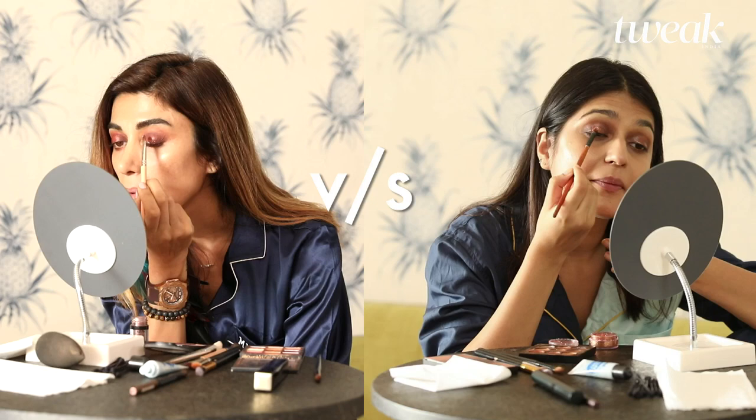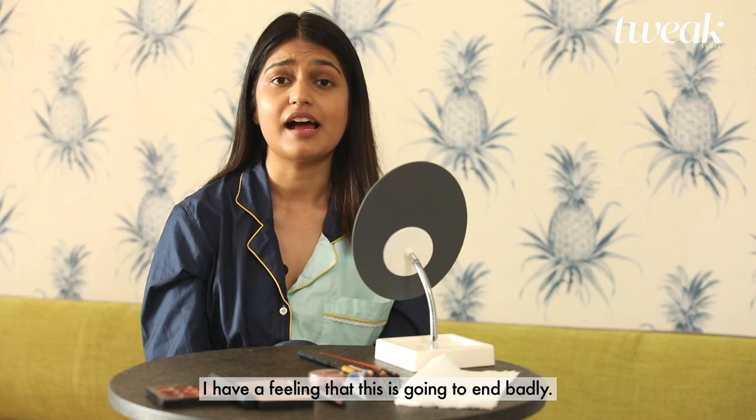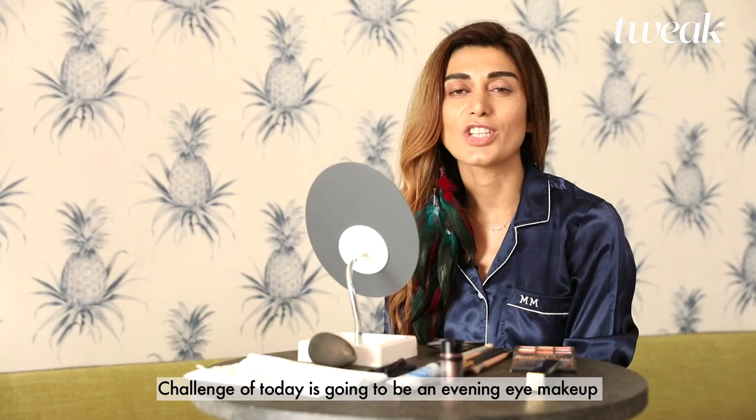Hi, my name is Mariana Mukuchian. I am a professional celebrity hair and makeup artist. Hi, I'm Janvi. I have a feeling that this is going to end badly.